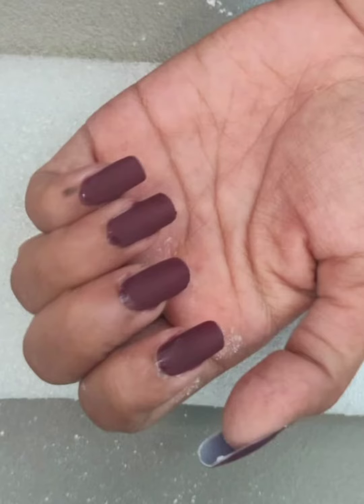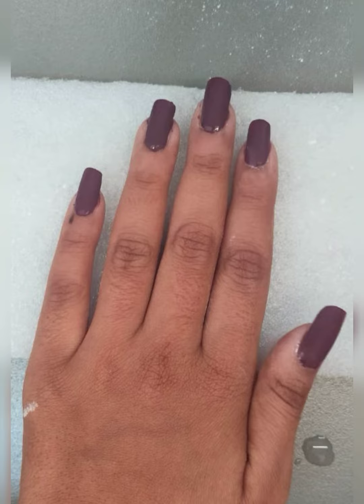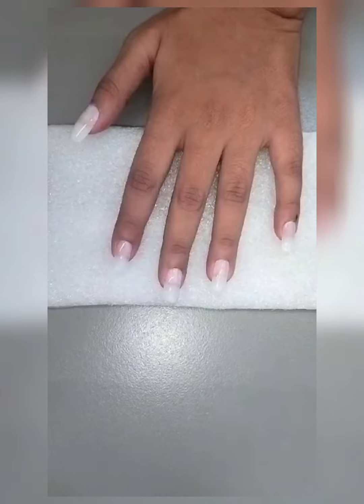Hello everyone, welcome to Jagarius. Today I will tell you how to DIY shiny, shimmery nail polish into matte nail polish at home. So try this hack. Let's start.